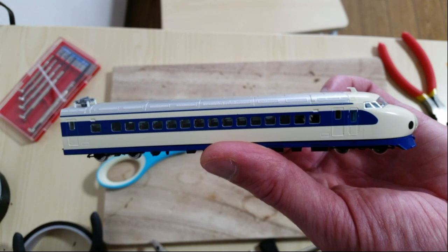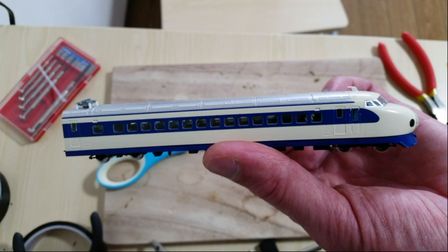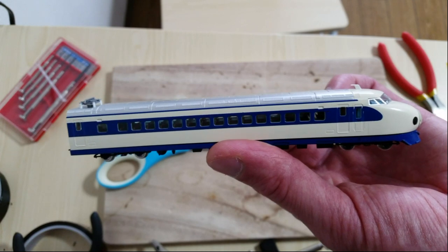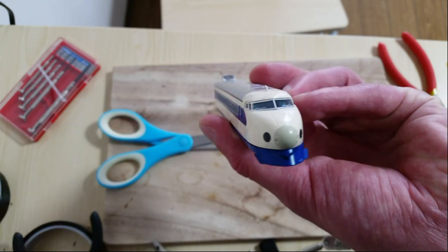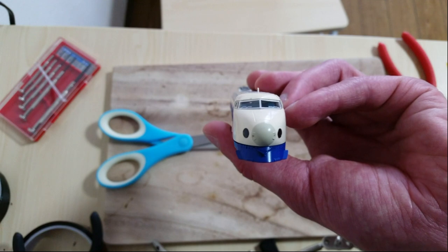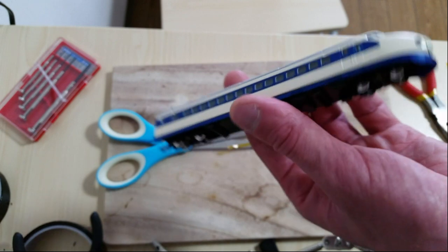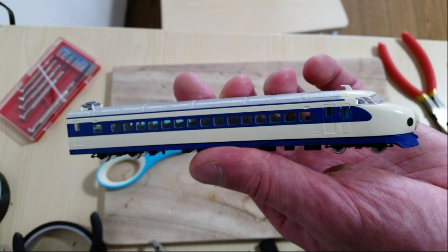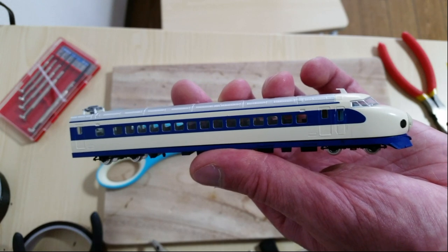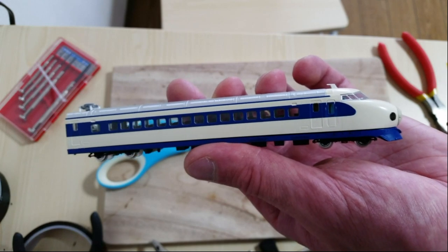I'm not going to set this on a power track right away for two reasons. First, if I didn't install the decoder properly I'll likely burn it out — I've already had to send one decoder back to Digitrax. Second, because I'm using the motor circuitry to run the lights, I need to actually adjust the max voltage before I run any power through there, or I could also burn out the LED on the lights. So I'm going to use my programmer connected to my computer to try to program it. If it programs correctly, I know it was most likely installed correctly.